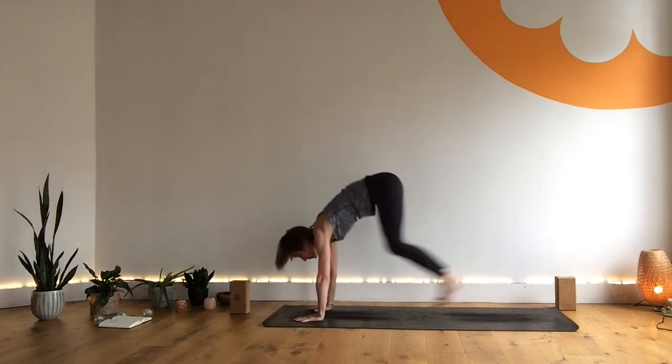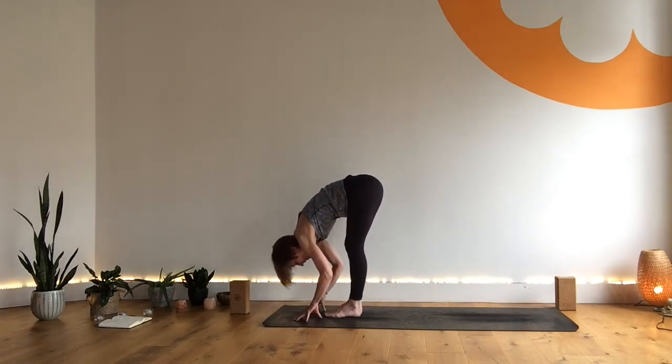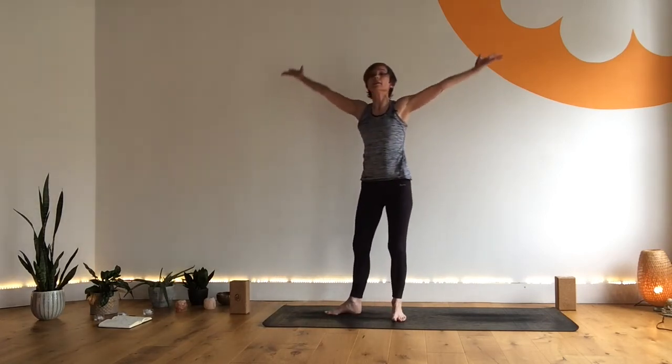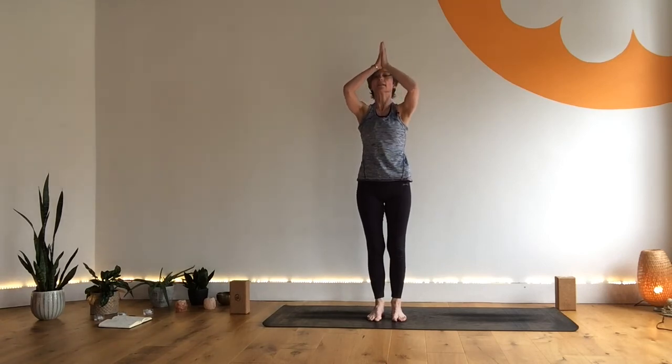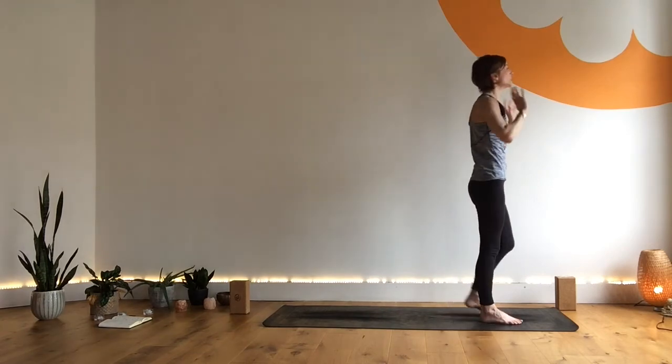Then step, walk or jump towards the front of the mat. Exhale and fold. Inhale, sweep wide all the way up. Exhale, hands through prayer. Well done. Coming to the front of your mat, working through the other side here.